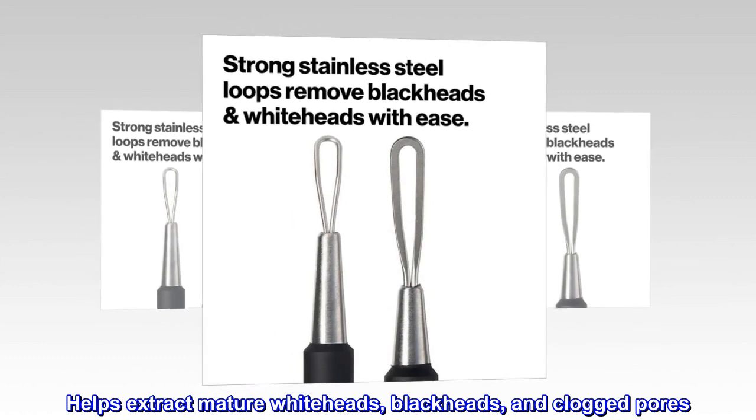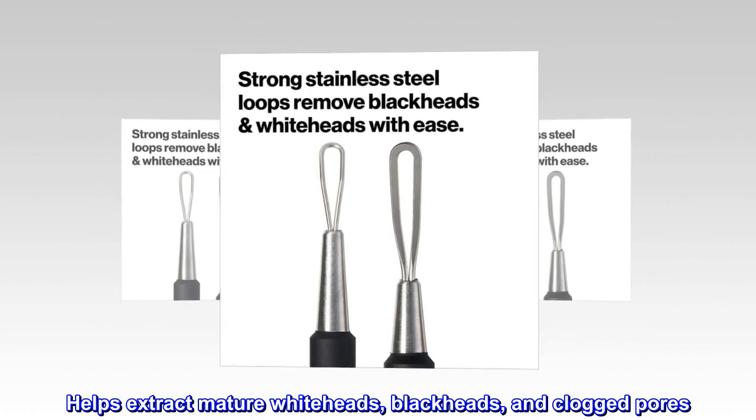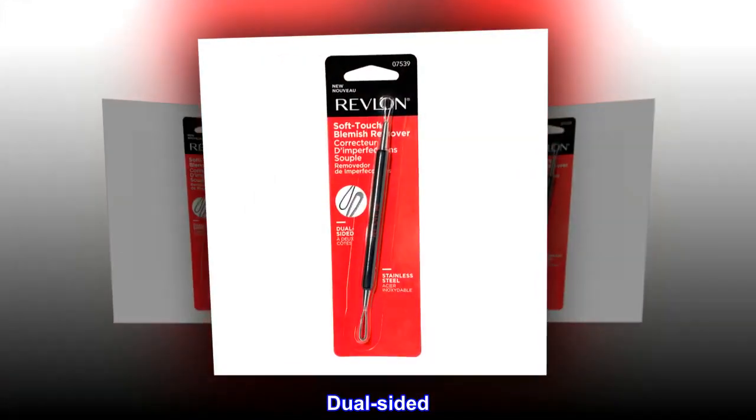Helps extract mature white heads, black heads, and clogged pores. Dual-sided. Superior performance.